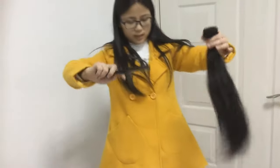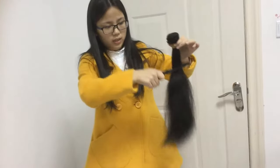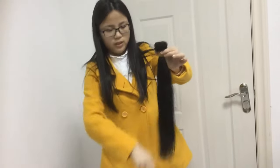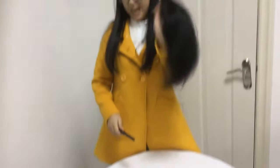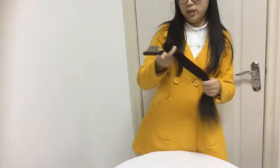Now let's do the shedding and tangling test. You can see the hair from the end part, middle part, root to the end — there is no shedding, no tangling, no hair on the comb. This test checks whether the hair tangles or sheds.